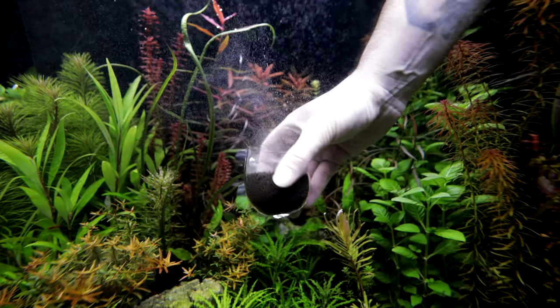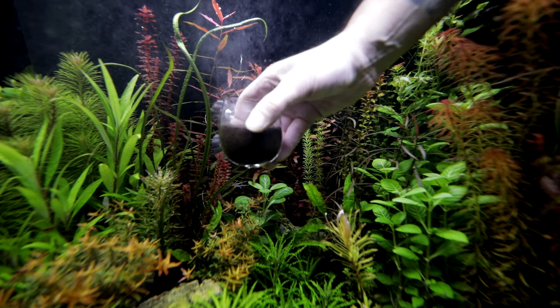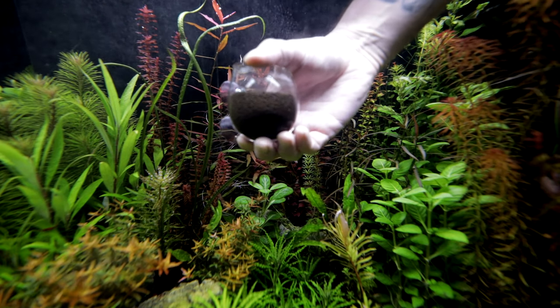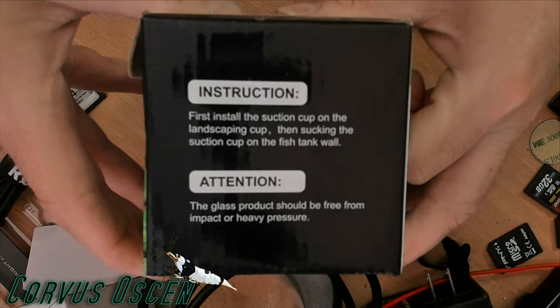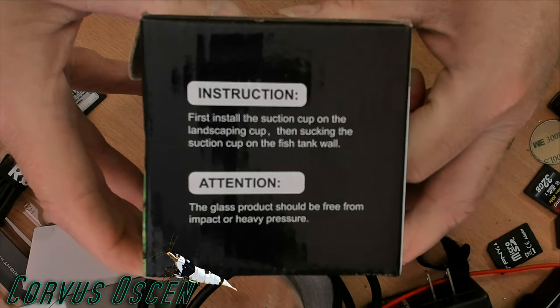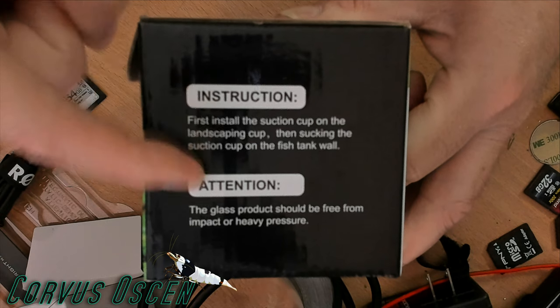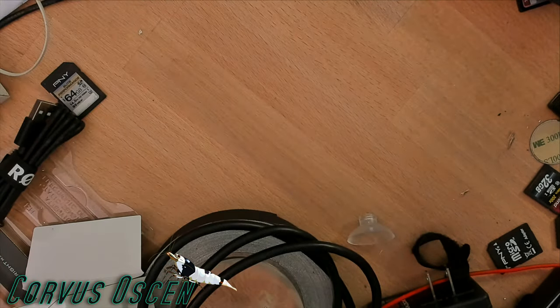I can't imagine anybody doesn't really understand the process here — you put substrate in this container and stick these suction cups to the wall. The instructions on the box are quite comical. You've got to respect the comical nature of basic translations sometimes. First: install the suction cup on the landscaping cup. Then: sucking the suction cup on the fish tank wall. All right — plain and simple, right?